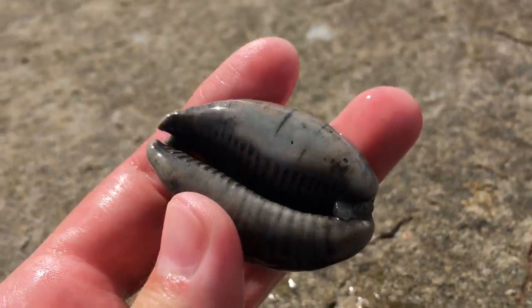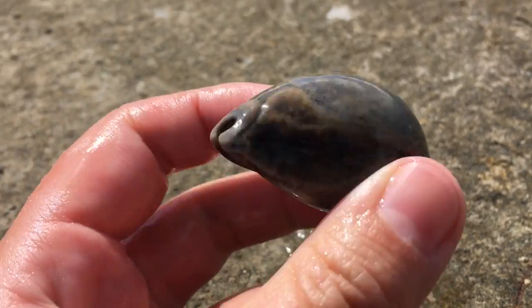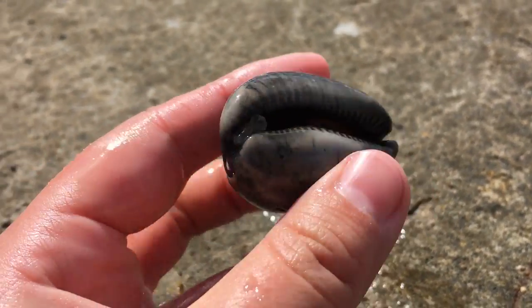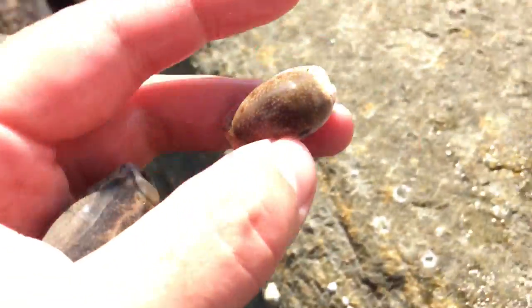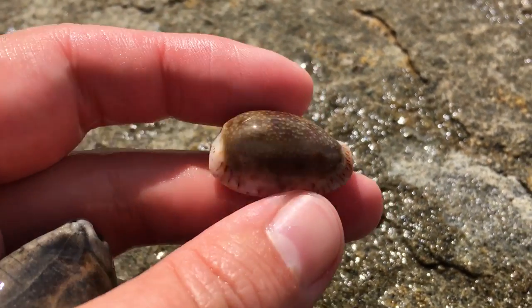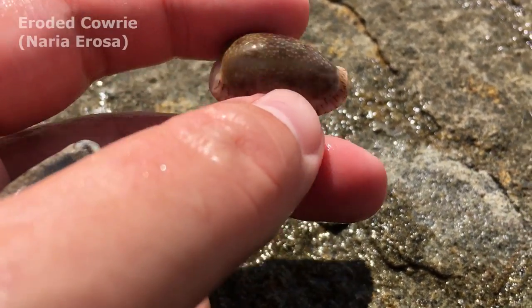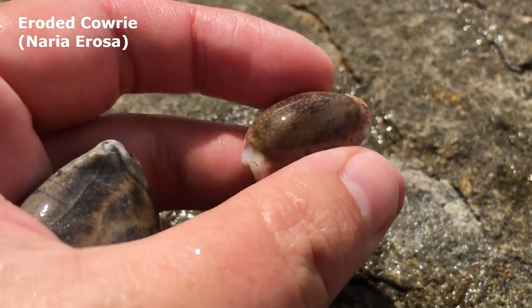Oh, is that a rock or a cowrie? Oh boy, it's a cowrie! Oh wow, that is a very black cowrie. I don't know if I'm going to keep that one to be honest — it's a spotted deer cowrie. Yes, was there an erosa next to it? Yes there was. Oh butterfingers, there it is. Oh wow, that is a very pretty erosa shell — it's just a bit longer and narrower, with a very pretty color on top. I don't mind that one at all.